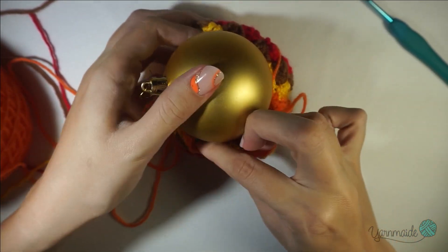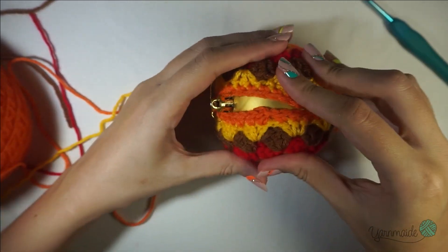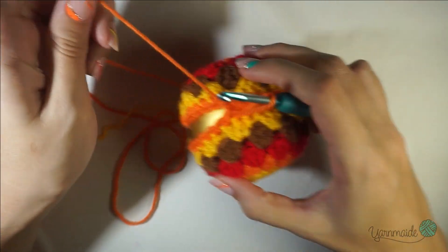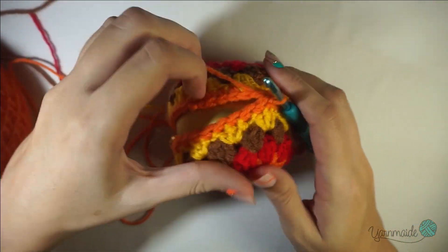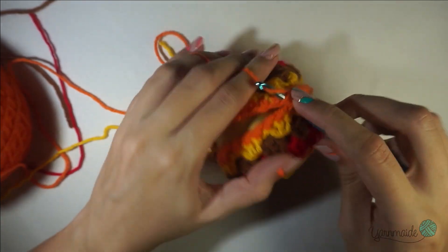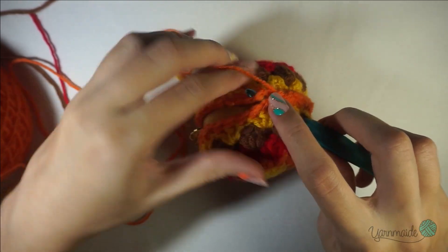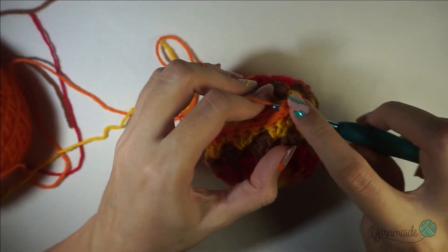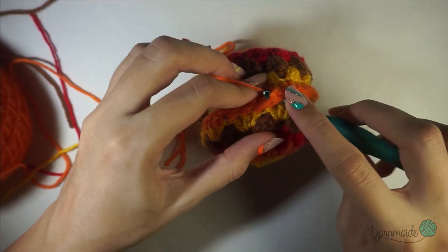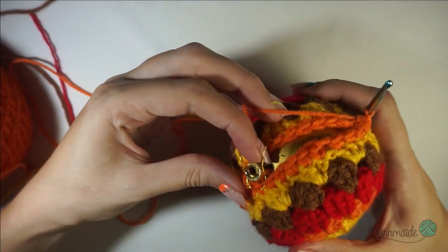Put the ornament inside, insert your hook once again, and you're gonna keep doing the same thing — slip stitches along the edge. The only difference is that now you have the ornament inside. I'll meet you when I get to the beginning or almost the beginning.